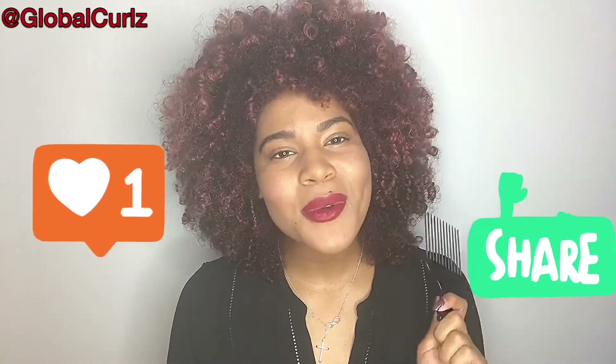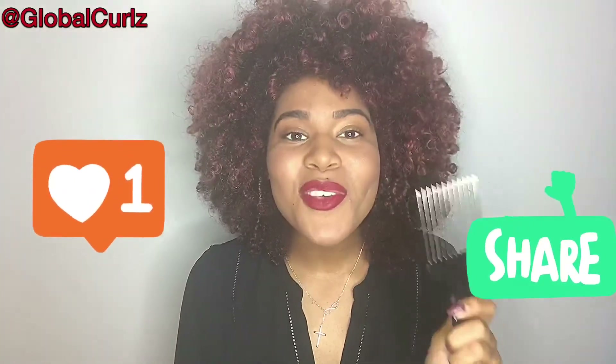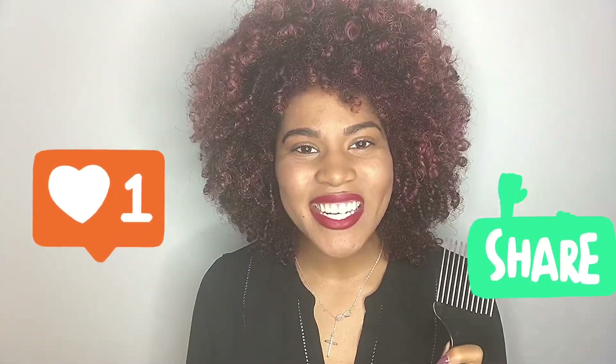I hope you guys liked this video and I hope it helps you out in the art of fluffing, because it's really not that hard. I just wanted to tell you a couple of simple things to help you get started. Comment below with your thoughts and let me know if you have a favorite pick comb you like to use. Toodaloo for next time — hope you enjoyed it!